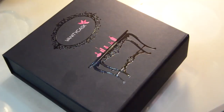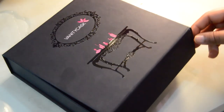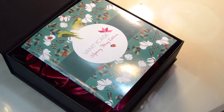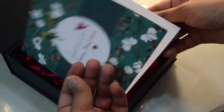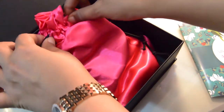Thalgo also uses a lot of marine extracts and developments in their products and it's really good for your skin, so I'm quite excited about that. This is how the box looks — a magnificent black box with beautiful engraving on top. As soon as I open the box, I see this booklet which includes all the information about the items in this month's box. Beneath that is the same signature pink pouch of Vanity Cask.